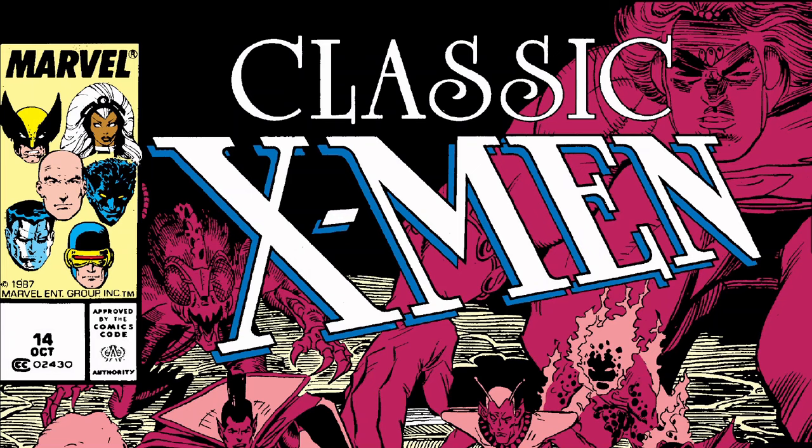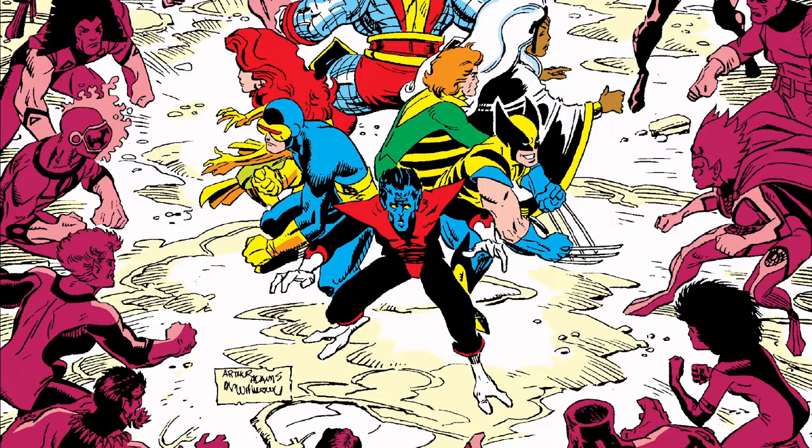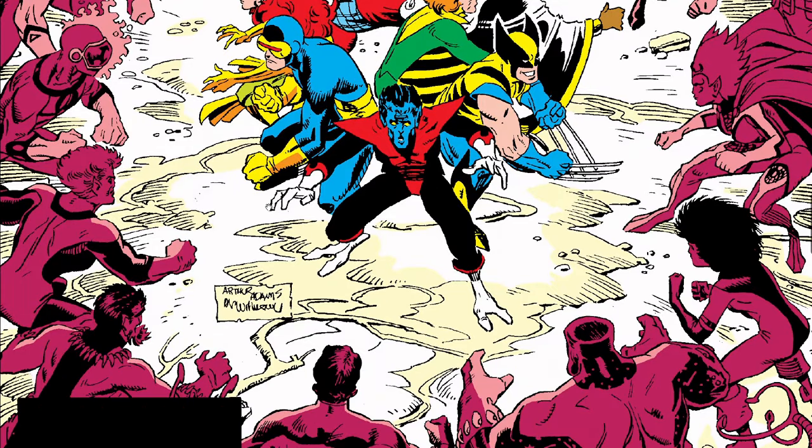Classic X-Men number 14 from 1987. This is the last issue of Dave Cockrum's first run on X-Men. He comes back shortly after John Byrne leaves. And speaking of John Byrne, he will be the new penciler going forward after this issue. Then when he leaves, Dave Cockrum comes back for probably another two years, then replaced by Paul Smith, then John Romita Jr., Mark Silvestri, Jim Lee, and there we go.